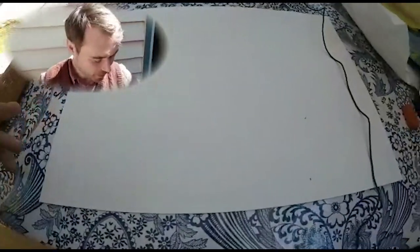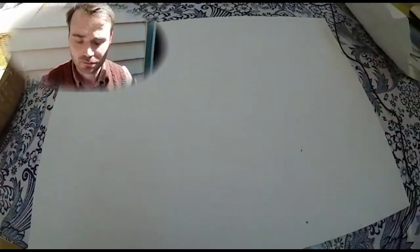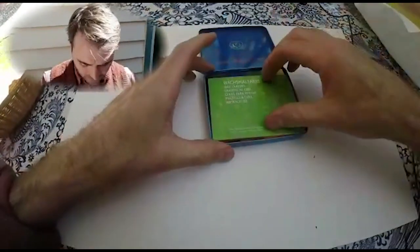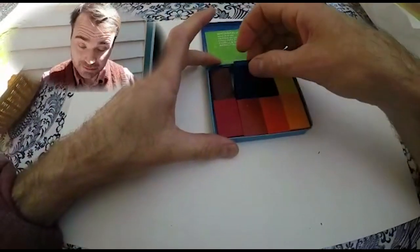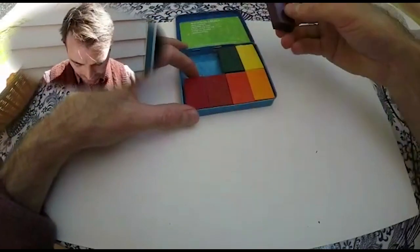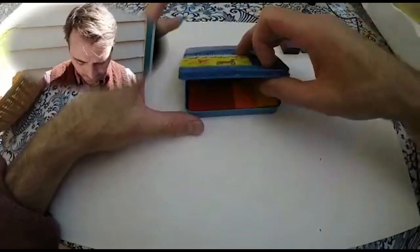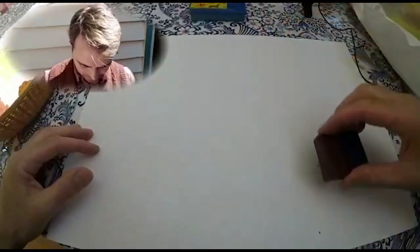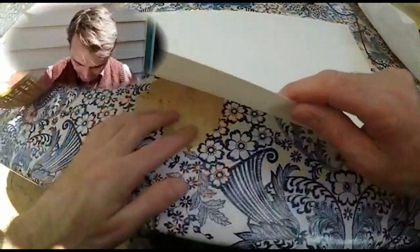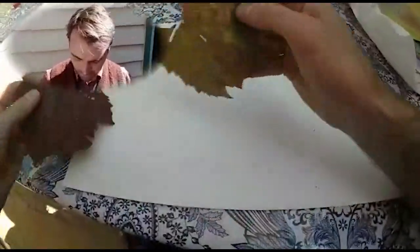Here's my piece of paper. I need my wax block crayons. I'm going to choose some cool colours — cool colours like blue. This purpley type colour is OK too. I'm going to get some leaves and place them with the veins sticking up in a sort of arrangement under this lovely big piece of paper.